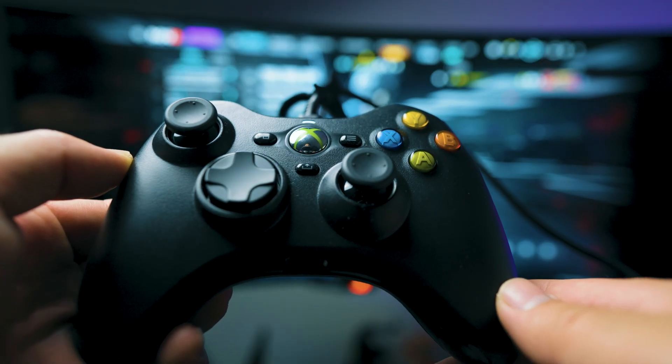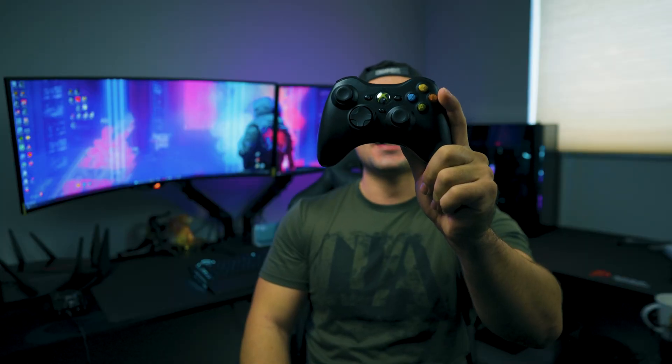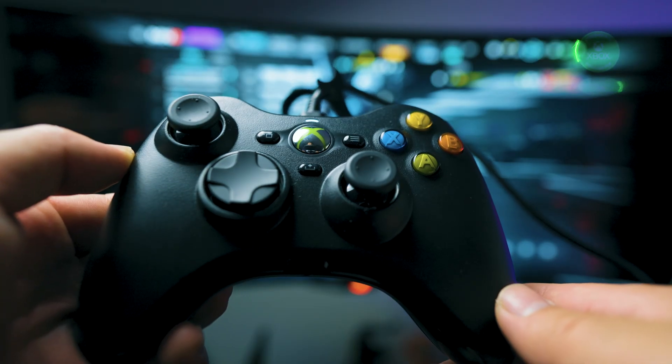You won't believe what I got in my hand — this beautiful Xbox 360 controller from Hyperkin. Hyperkin just did it again; they officially got certified when it came to the Microsoft Xbox 360 controller.